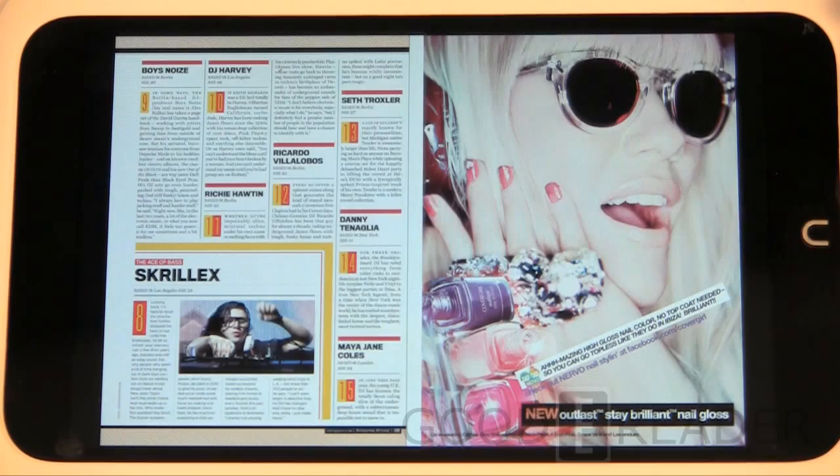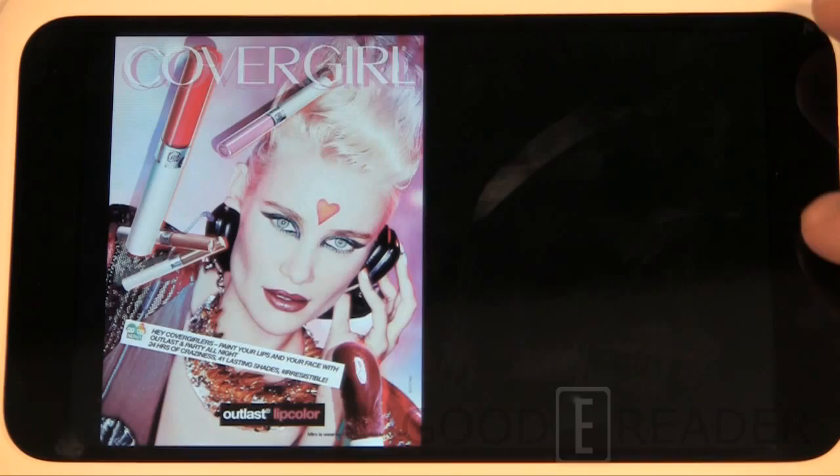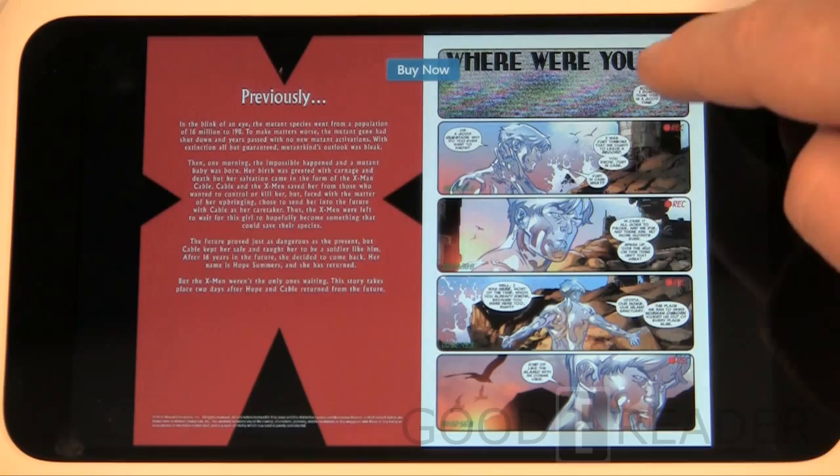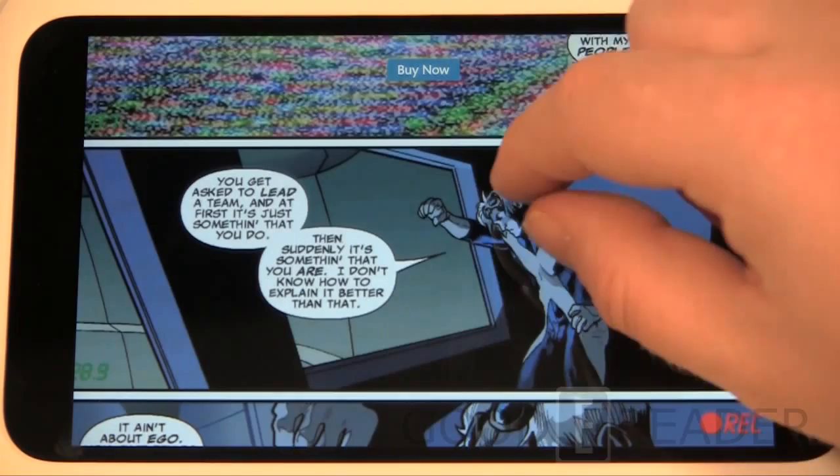These are not the full magazine — these are the individual pages we've actually collected from it. We also have a comic book here. The page turn animations are very smooth and the colors are really nice — very high resolution and vivid.